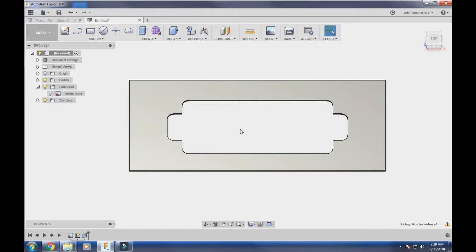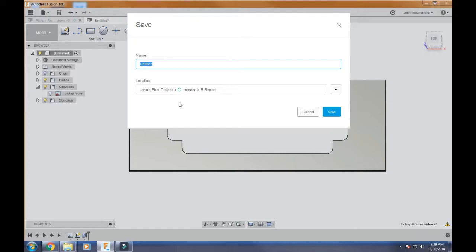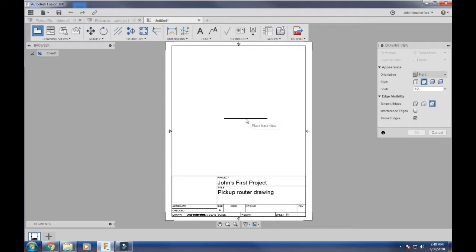To actually print to paper, come here to where it says Model, go down to Drawing, and select Drawing from Design. In order to make the drawing you have to have saved your project — it's saving now. I'm going to save it as 'pickup router drawing.' Now it's going to give me the Create Drawing dialog. Select Full Assembly, create new from scratch, use standard measurements in inches. Choose your paper size — for a big project you might go 44x34, but we'll use a regular sheet of paper. Click OK.